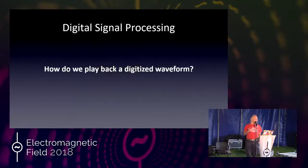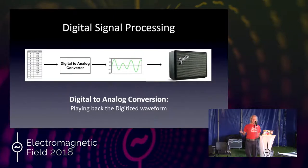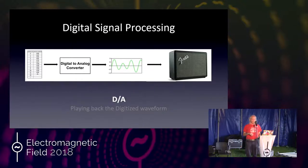Once you have the waveform in memory, you probably want to play it back — maybe after mucking with it first. To do that you do the opposite: digital-to-analog conversion. It's just the same thing but reversed — you have a different black box called a digital-to-analog converter, and out comes the waveform. Then you put it into an amplifier and rock and roll.